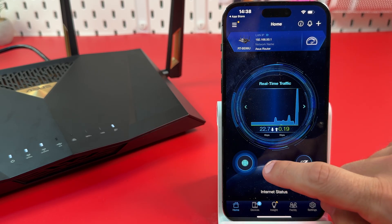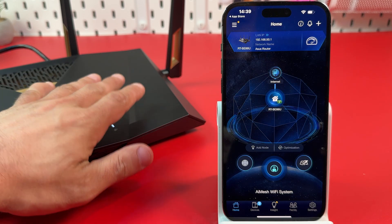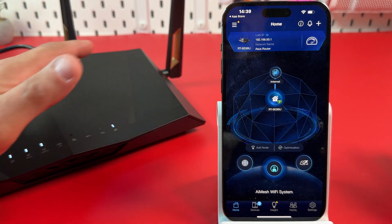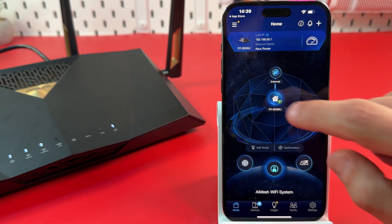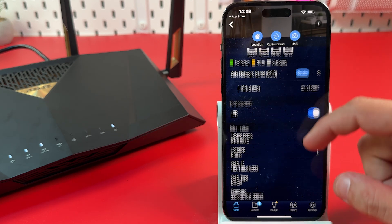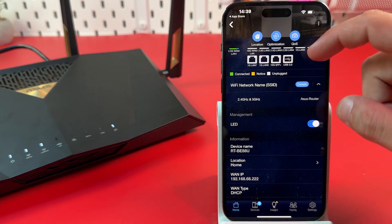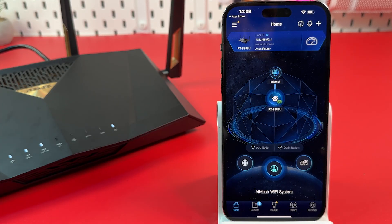For example, tap on the home icon to see your network configuration. This is an extendable router, which means you can connect other ASUS brand routers and create a seamless mesh Wi-Fi network. You'll see all devices on this screen. Tap on any device to see information about it — which ports are in use, the device's IP address, MAC address, and so on. You can also disable the LEDs if they are distracting you.